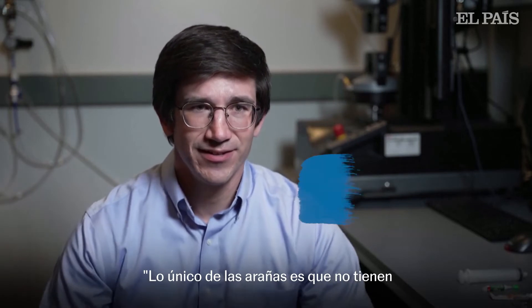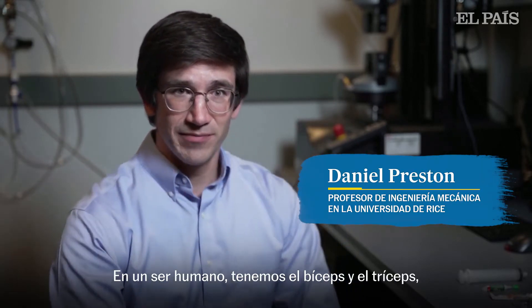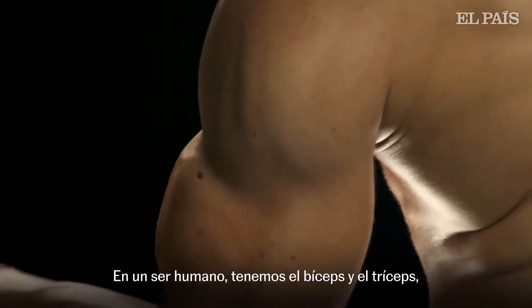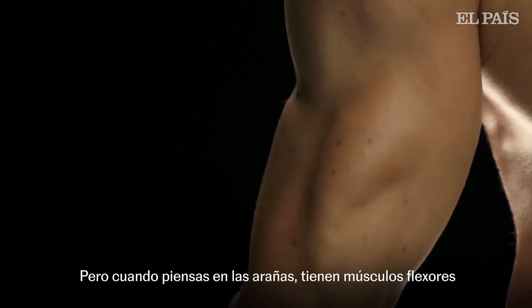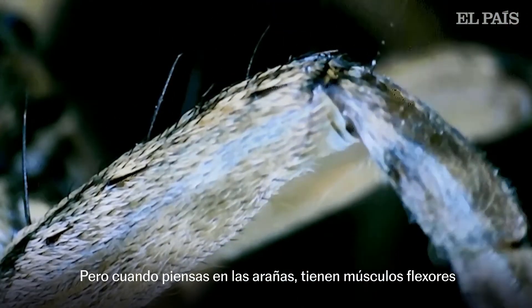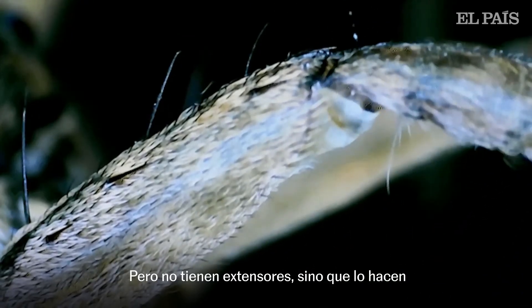The unique thing about spiders is that they don't have antagonistic muscle pairs. In a human, we have our biceps and our triceps — they work to both flex and then extend the elbow joint. But when you think about spiders, they have flexor muscles that will bring their joints and appendages in towards the body, but they don't have extensors.